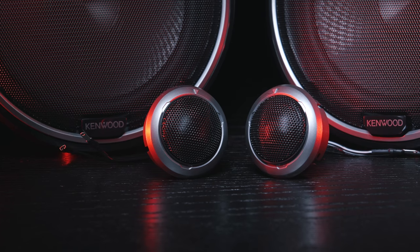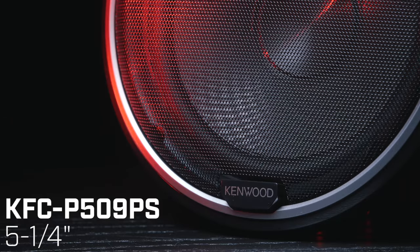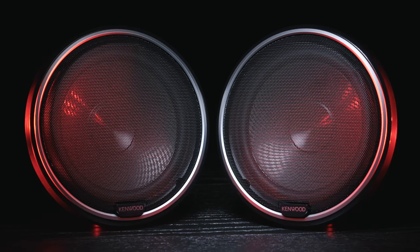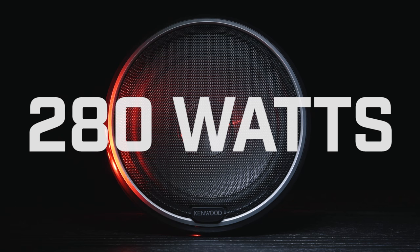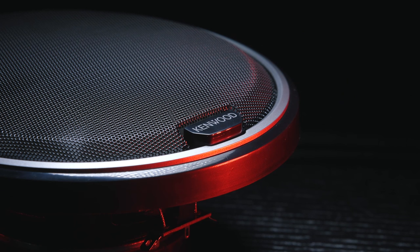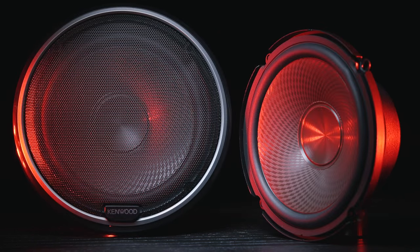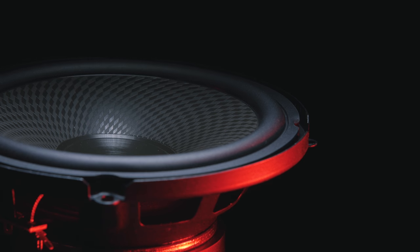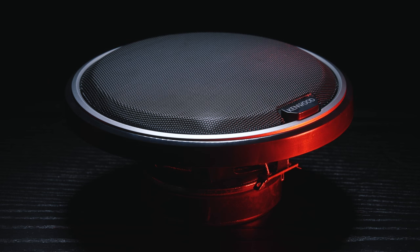Let's start with the component systems. Kenwood has two: the 6.5" KFC-P709PS and the 5.25" KFC-P509PS. Both systems come with two woofers and two 1-inch soft dome tweeters. The P709PS has a max power of 280 watts and the P509PS has a max of 240 watts. Their polypropylene cones feature diamond array patterns which increase cone strength and reduce speaker distortion. For an easy and compact installation, they have a built-in inline crossover network. The 6.5" and 5.25" specs are almost identical besides size and power.